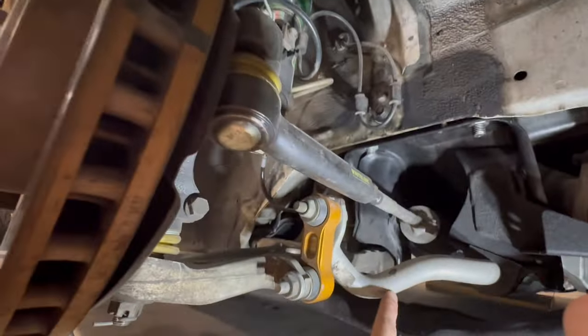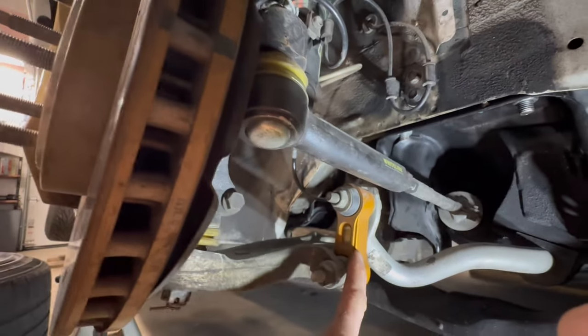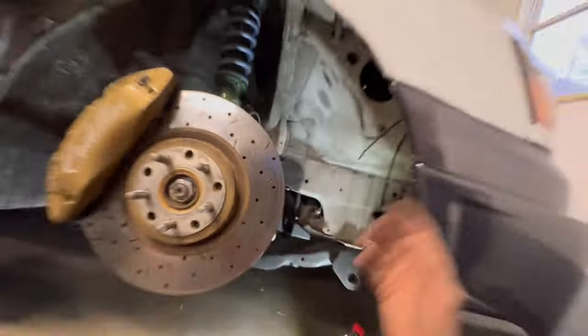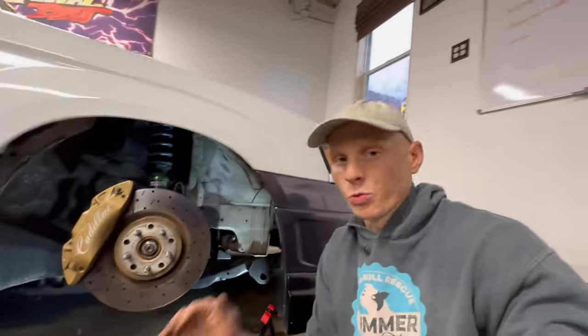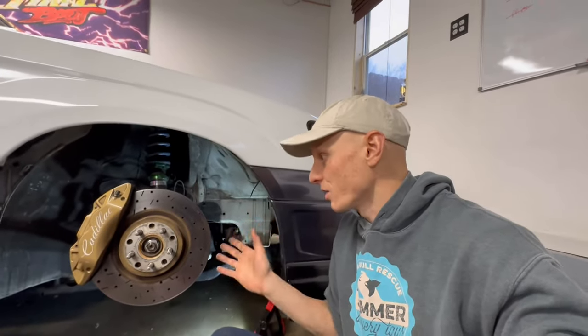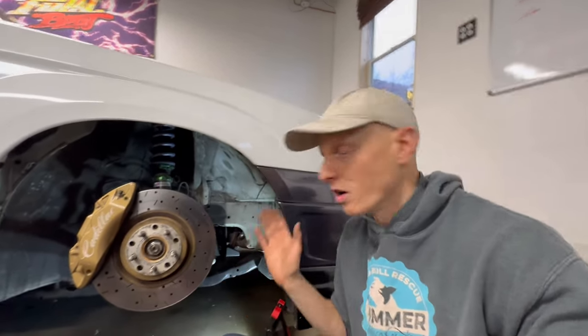This might be a little bit harder to see, but I want to show you all the Whiteline upgrades I have underneath because there are a lot of them. I have their beefier sway bar — I believe that's 27 millimeter — their end links, tie rods, ball joints, and then the roll center correction kit in the back, and that's all surrounding an OEM STI aluminum control arm. So essentially with this whole package, what we've got is a grocery getter on the outside but something that handles like an STI track car on the road.